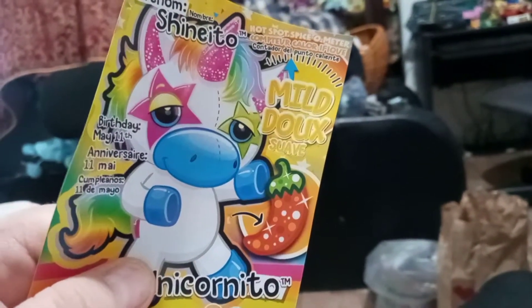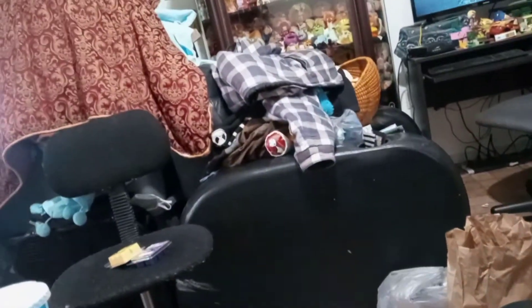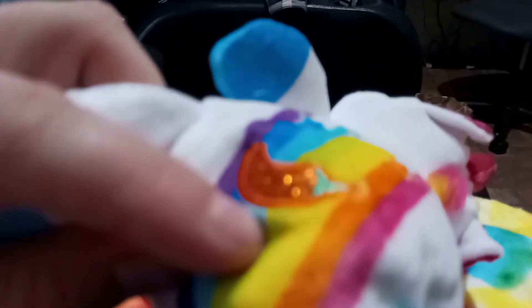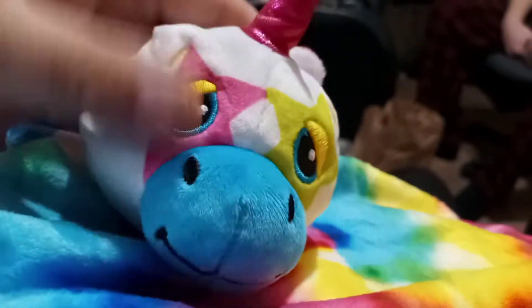Mine is Shinito Unicornito. Birthday is May 11th, and mine is mild on the meter — there's my little mild spot right there. He's so super cool — he's got like a rainbow with shooting stars going all over him. He's white with a rainbow tail, rainbow mane, pink horn with pink inside of his ears, and two stars for eyes and a blue nose. I love how they embroidered the faces on these — they're so nice.